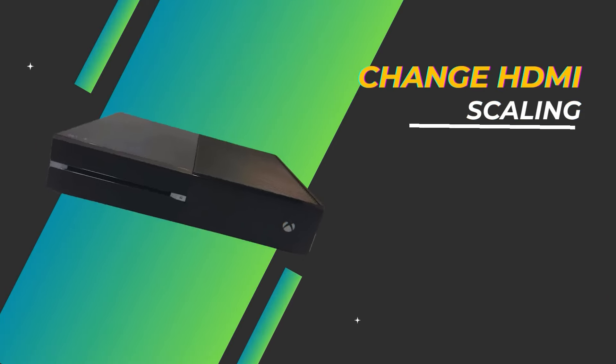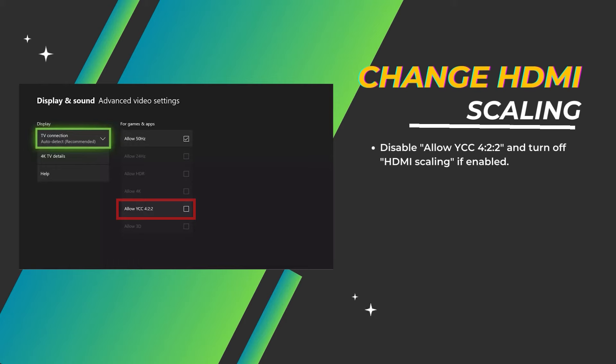Change HDMI scaling. You can also go to display settings and disable Allow YCC 422 and turn off HDMI scaling if enabled. This tweaks your video output signal.